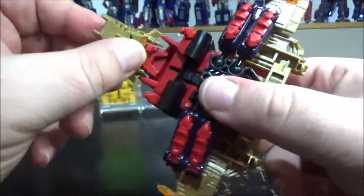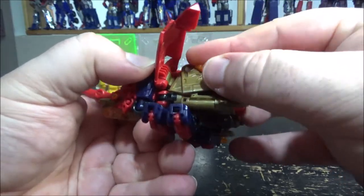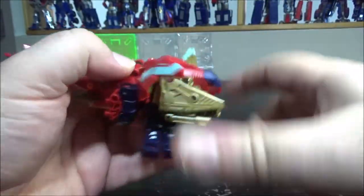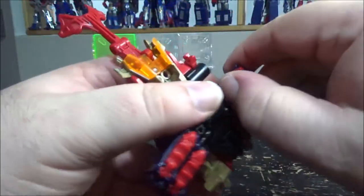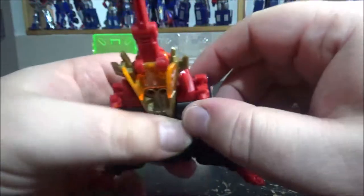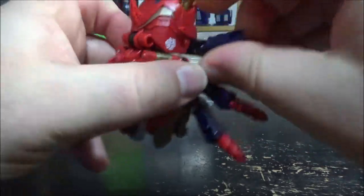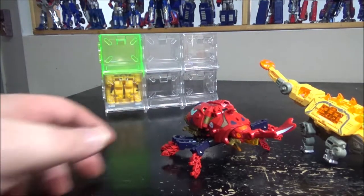The beetle mode is the main mode though, so to get back you open the shell, but you need to remove the missiles first — they don't let the wings close properly. So remove the missiles, close the underside, reopen the legs, and you're back to beetle mode. A quick comparison: here's my Thrash Art ankylo figure from my last review next to it.